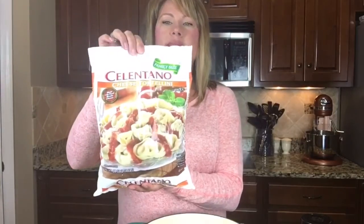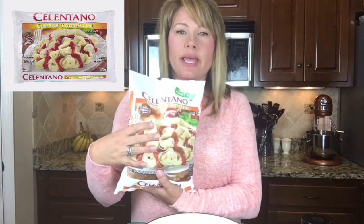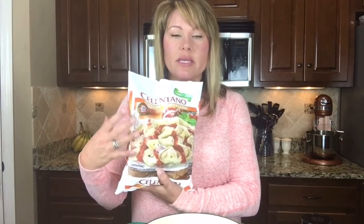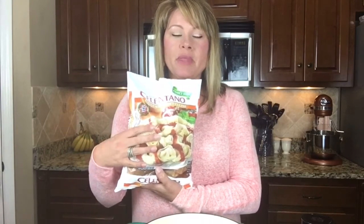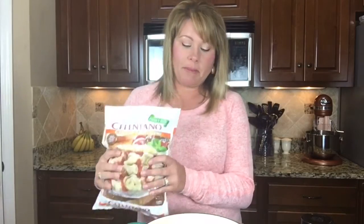It looks like this. I buy it at Publix in the frozen section, kind of where the rolls are — like the frozen biscuits, those kind of things. It's usually right over there. I buy a big one because our family eats a lot, and I usually just serve it with a salad. So I buy a great big one and pour it in.